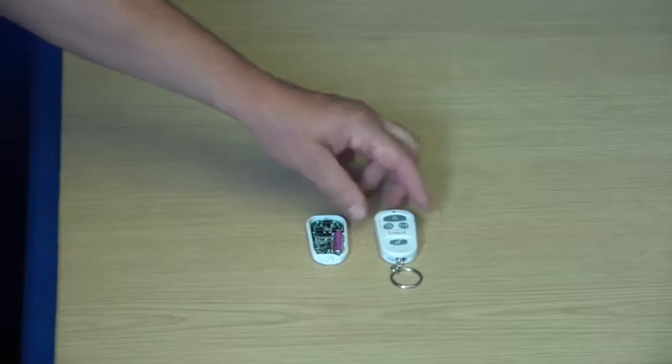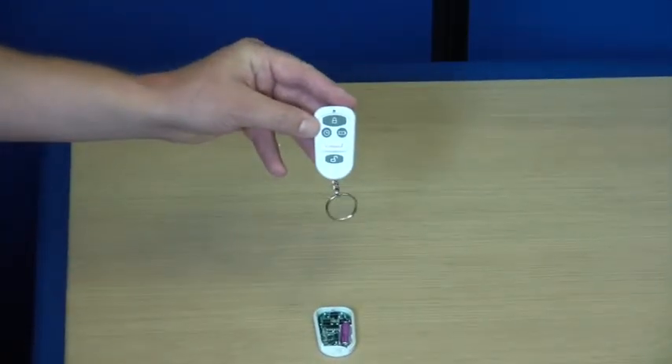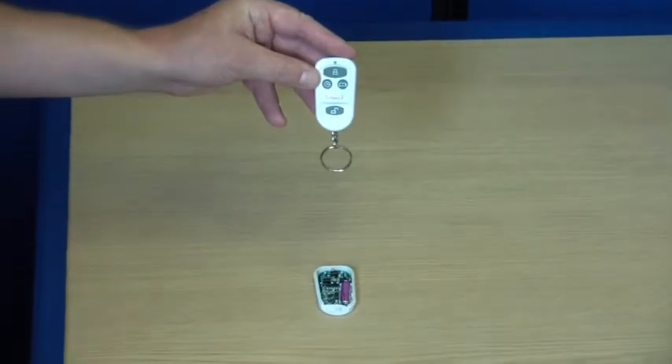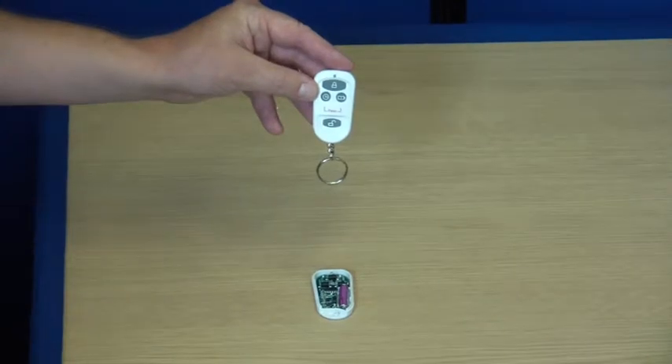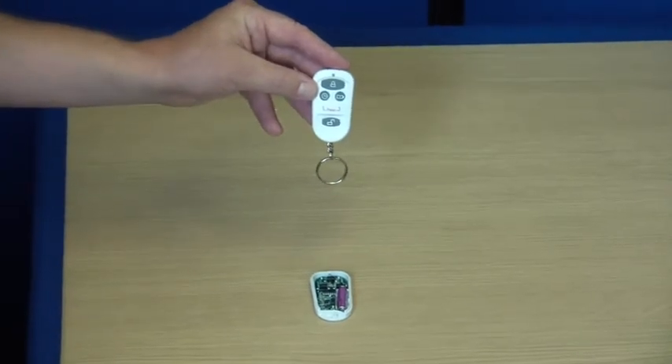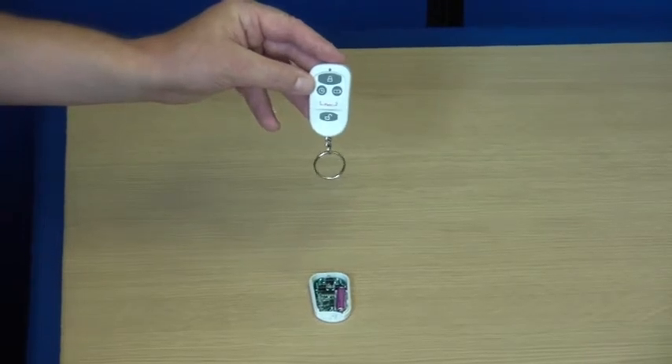The remote control has a 50 meter operating range back to any of the smart receivers, allowing you to use it from inside your car, on your drive, or in your garden. You can use up to 99 remote controls with each smart alarm system.